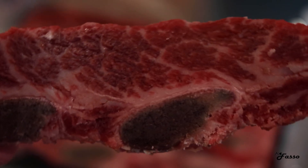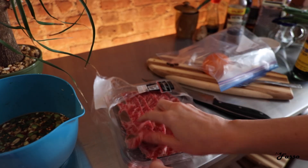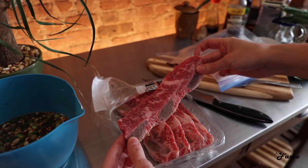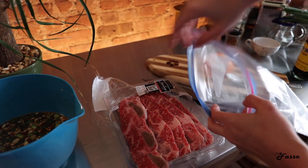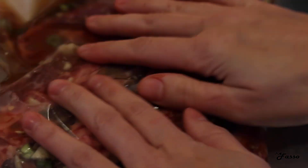Now for the meat, we're going to use Kalbi short ribs. Kalbi refers to the Korean style cut of the rib. You can typically find this in your local Asian market — I frequent H Mart here in New York City — or you can create it at home by butterflying your English style short ribs into thin, long strips. We're going to place the ribs in a Ziploc bag, add our marinade in ensuring each piece is evenly coated, and this will sit in the refrigerator for the next two hours.